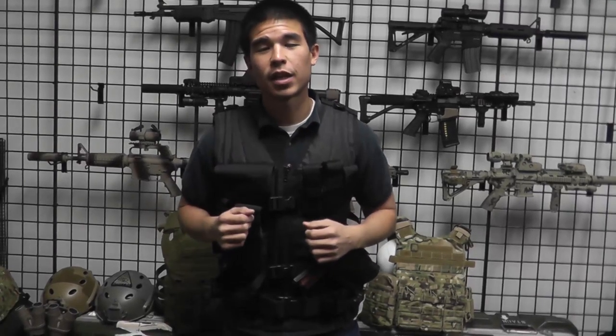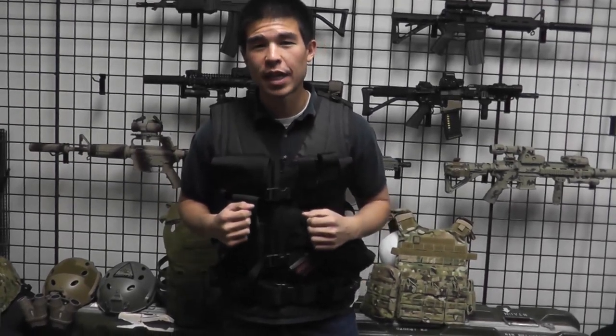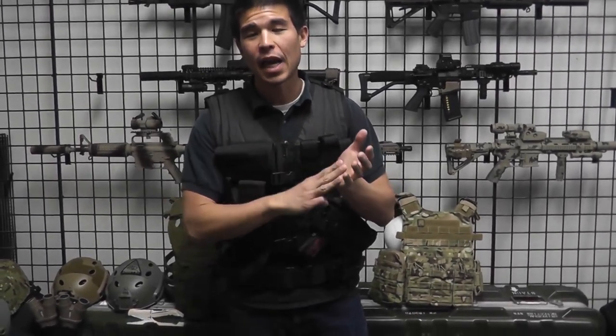What's up guys, my name is Daniel and welcome to another one minute review or less. Today we're taking a look at the Condor Cross Draw Vest. This vest is going to be retailing for about $63 on airsoftgi.com and gitactical.com, and available in black, OD, tan, and ACU.